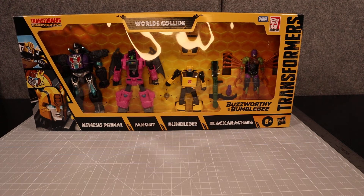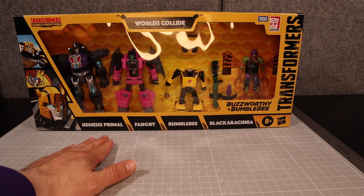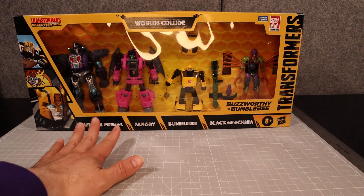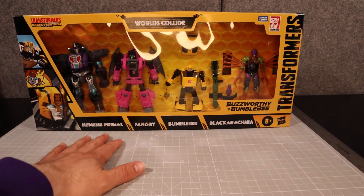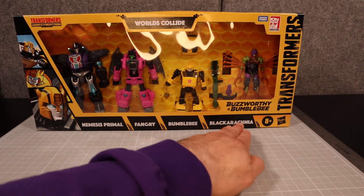This is the Transformers War for Cybertron Trilogy, Worlds Collide — Bumblebee, Generations, Dakar, Tomy — and Nemesis Primal. I guess he's supposed to be an evil version of Optimus Primal. Also included are Fangry, Bumblebee, and Blackarachnia.